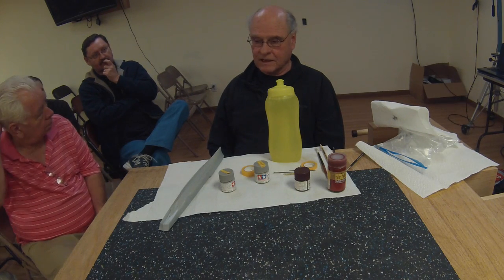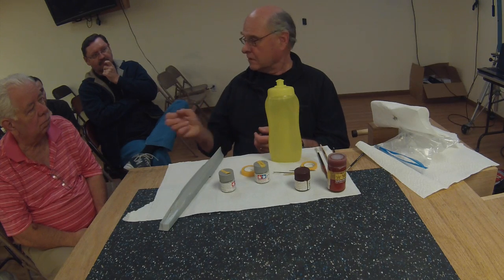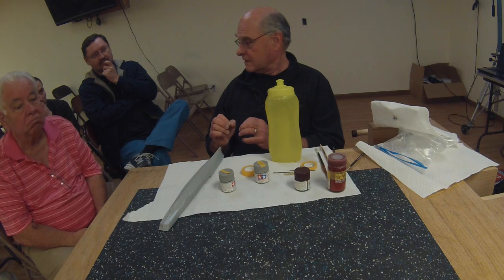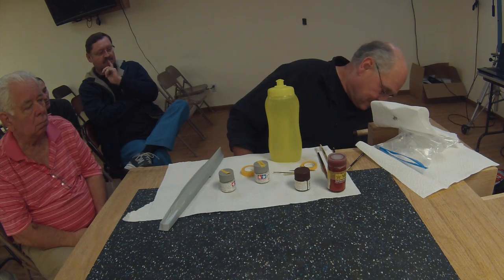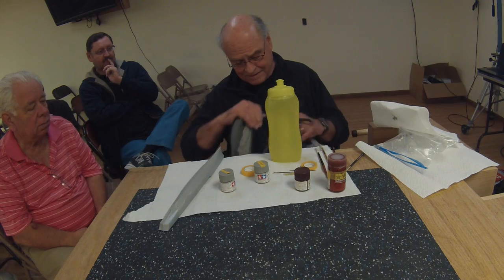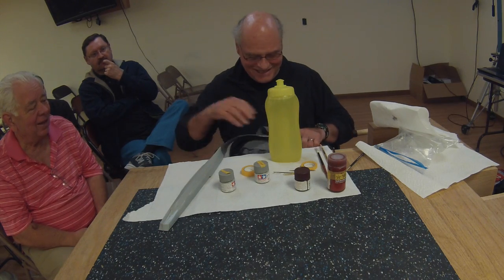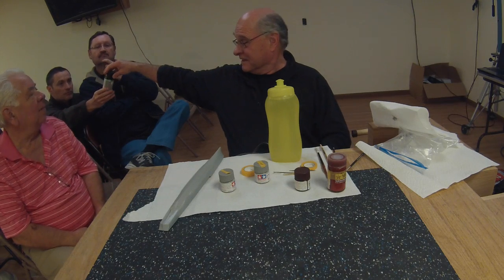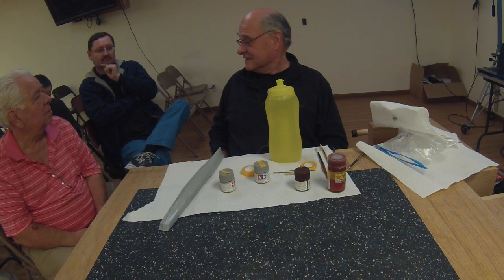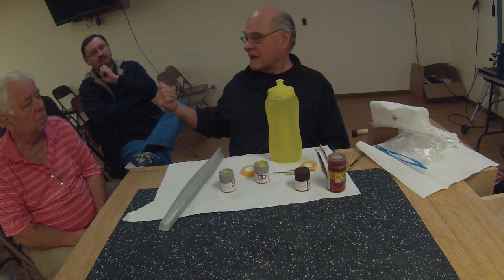For photo etch, I can sometimes paint it directly, but some photo etch is so smooth that I'll get a can of Delco and spray the photo etch before putting paint on it. It gives it a little bit of tooth so the paint holds. You can also dip it in vinegar. The Testors Delco is available at hobby shops.